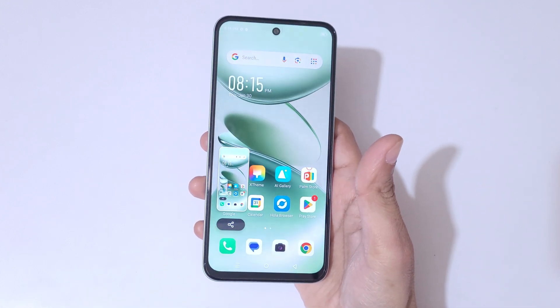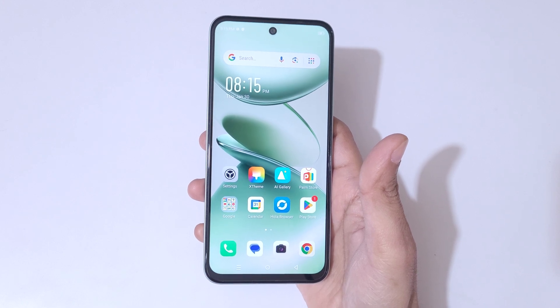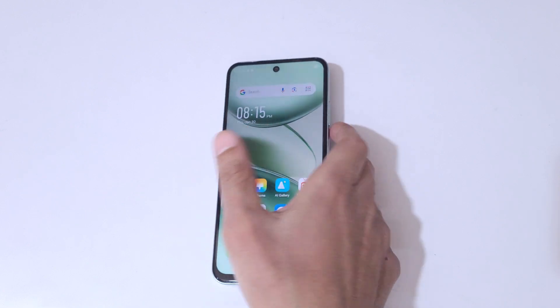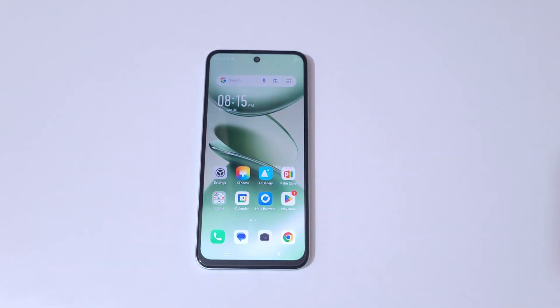So guys, this is the method to take a screenshot in the Infinix Smart 9 HD smartphone easily. Thanks for watching. If you have any query, let me know in the comment section below. Please like, share, subscribe, and click on the bell icon for the latest updates.